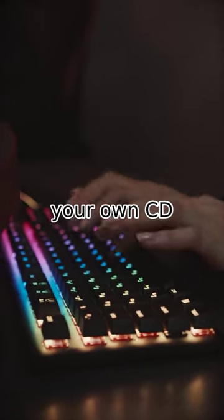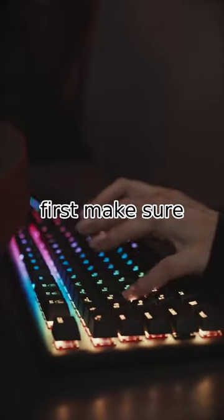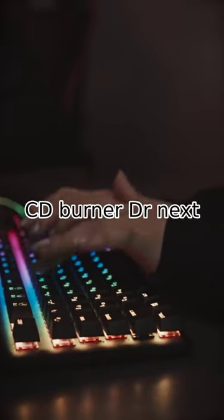Quick tip on burning your own CD. First, make sure you have a blank CD and CD burner drive.